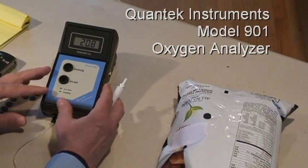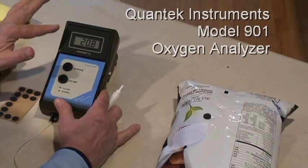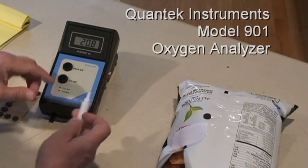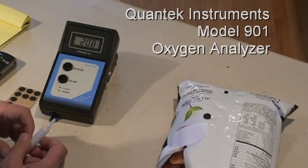The 901 is a small compact unit that's battery operated and very simple to use. It has an LCD readout at the top, a power switch, a pump switch, and a sample probe to which gets affixed a needle and a filter for sampling.